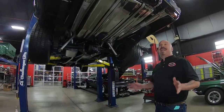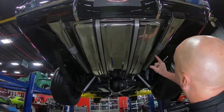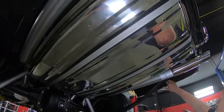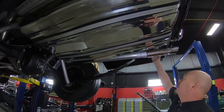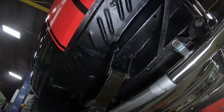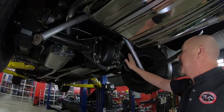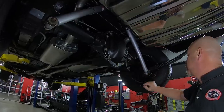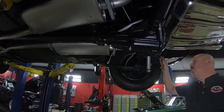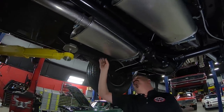We're underneath this 68 Charger now and it is just as nice underneath. Look at that tank — that is stainless steel, all polished up, looking good. Stainless tips on the exhaust, brand new exhaust pipes. Drop downs look good, trunk floor looks good. You always want to check this cross member on these cars. The frame members look good, and it's got a Dana 60 in it — right around a 3.54 gear and it is a Sure Grip. It's got new stainless steel lines going to the drum brakes out back. Shocks look new, mufflers are definitely new — Dynamax mufflers.